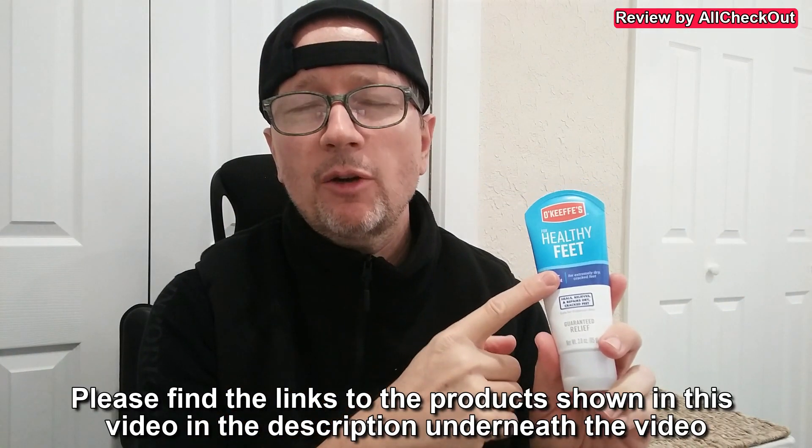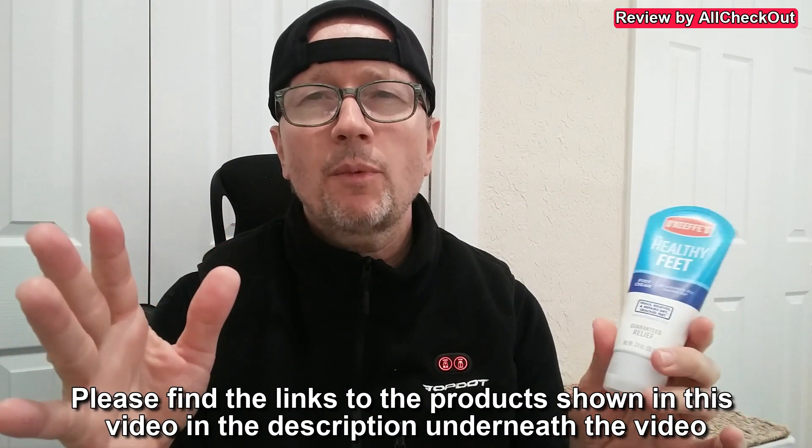I've seen many friends struggling with their skin — not only with hard skin but also with other issues — and usually these problems have gone just by using some nice moisturizing like this one. I can highly recommend it. You can buy it directly on Amazon, and I hope this video has been able to help you a little bit. Thanks for watching.